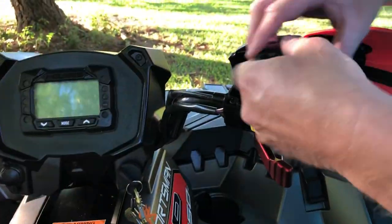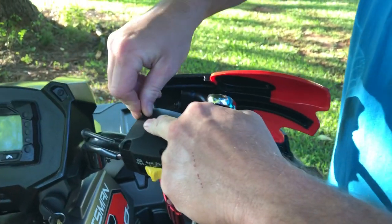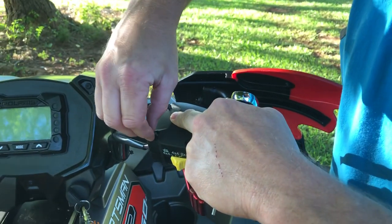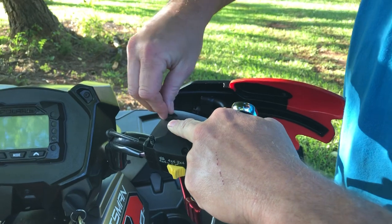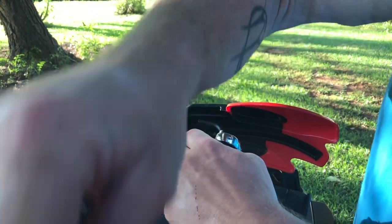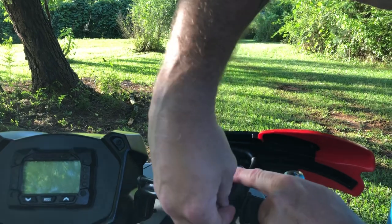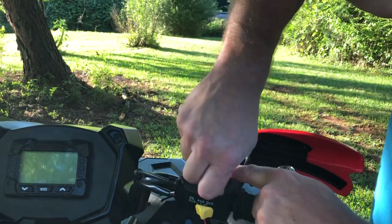Just line your cap back up. By the way, you don't have to take these screws all the way out — you get them out so far and the cap will come off, which is probably what I should have done.